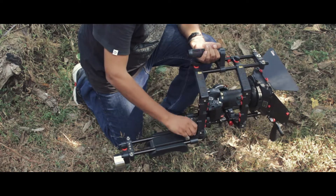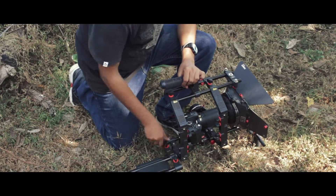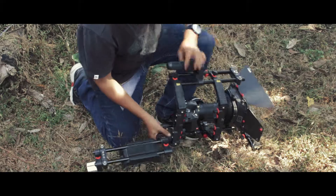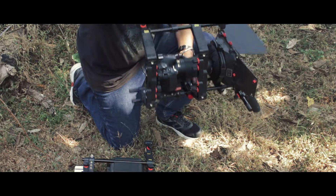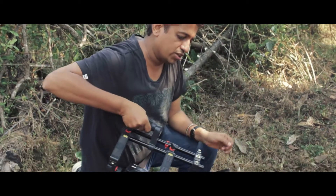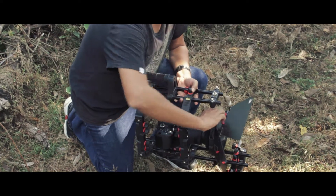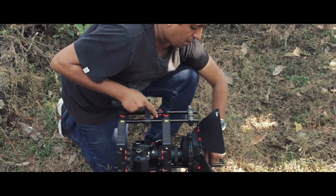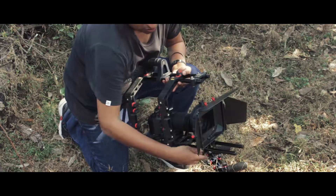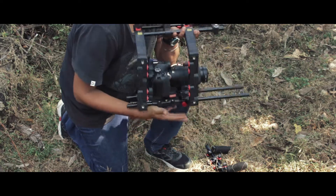The FC03 rig can be set up into various configurations. If you need a low angle shot, you can remove the counterweight — it's as simple as that. We have already removed the weight and now we have just this rig, which you can use for shoulder shots or low angle shots. Since we don't always use the square filters, we can also remove the matte box, which clips off very easily.